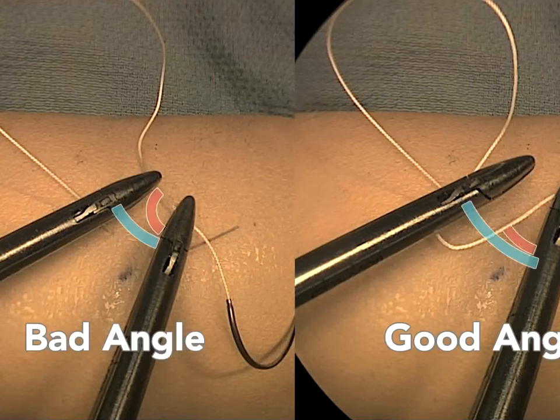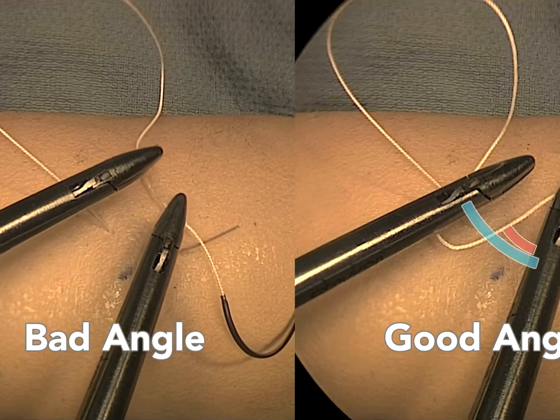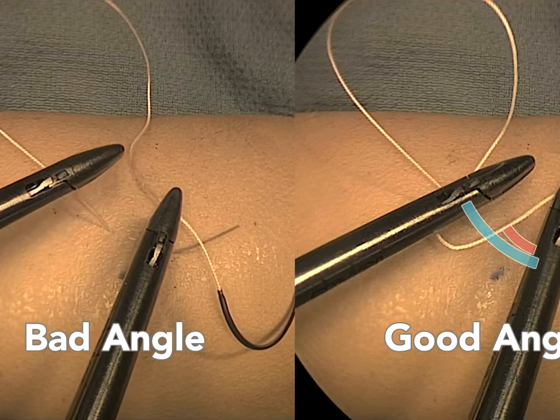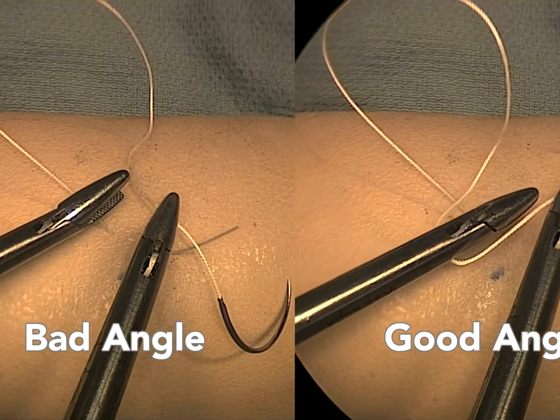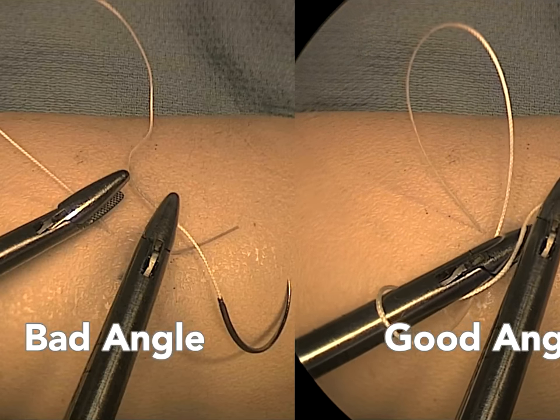In this next sequence, where ipsilateral port placement results in an even smaller instrument angle, even smaller suture angles are necessary. Without a smaller suture angle, attempts on the left to wind the instrument around the suture are futile. On the right, with the instrument angle equal to the suture angle, winding twice is nearly effortless.